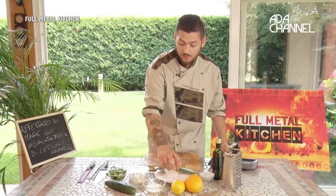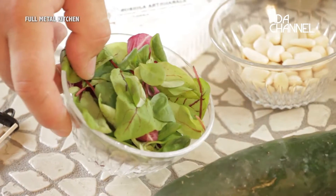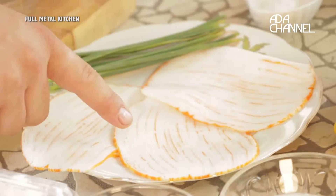Gli ingredienti che ci servono sono: arancia, limone, yogurt, mandorle, cetriolo, insalata, robiola e affettato di mare.